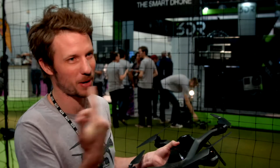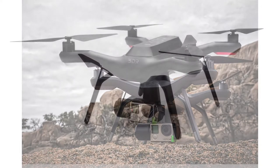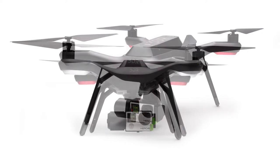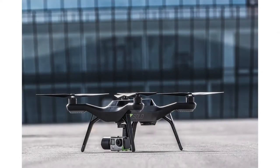Sounds really cool. All that automation — it must take quite a long time to set up and get going, right? Actually, these props pop on and pop off — they're self-tightening, so you don't need any tools at all. The GoPro, once you have the gimbal installed — the gimbal takes about two minutes to install. GoPro goes in and out with no tools needed, just pops in and out. If you get our backpack, you can get Solo in and out of the backpack in 60 seconds.